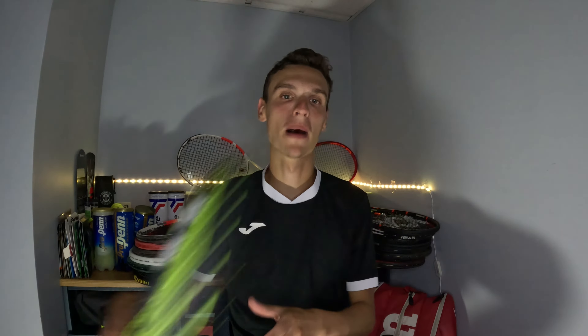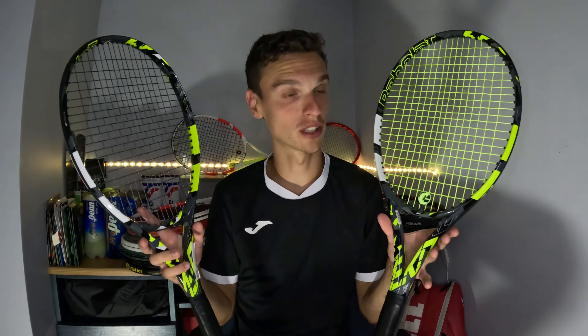Hi everybody, it's Exynisa and today I'm going to compare the Babolat Pure Aero 98 with the regular Babolat Pure Aero. Those two rackets are both Babolat Pure Aero but they are pretty different in terms of specs.